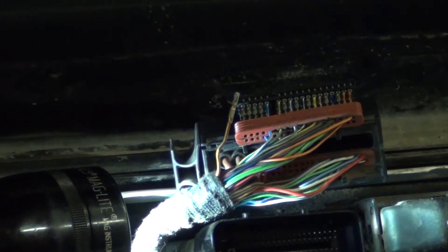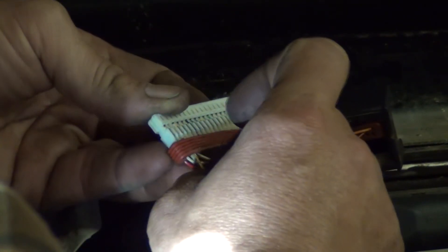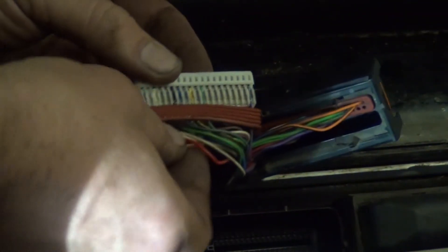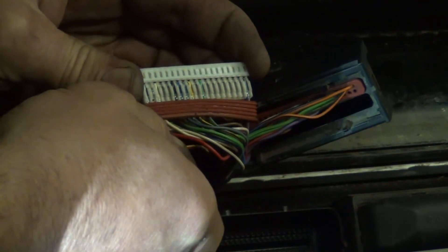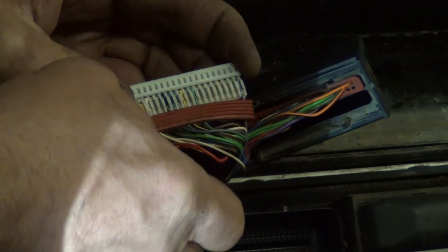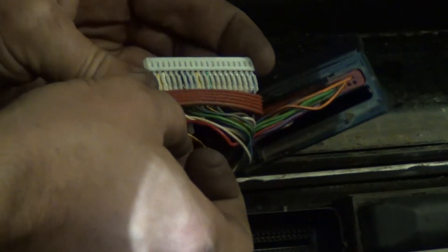That's how you unpin these connectors. The assembly is the reverse of removal, basically. Push it all the way in there and make sure that it locks in place.